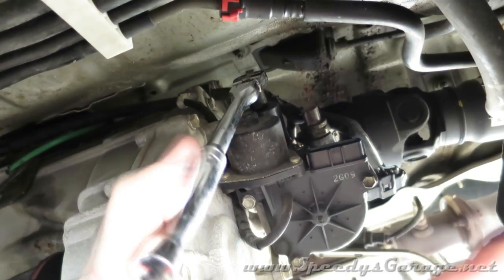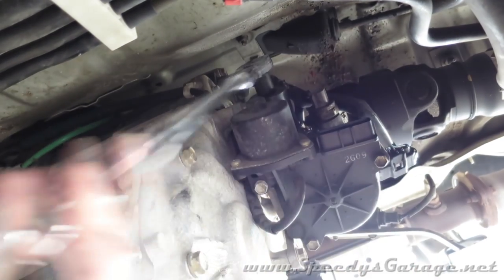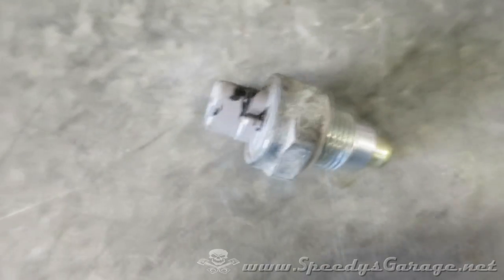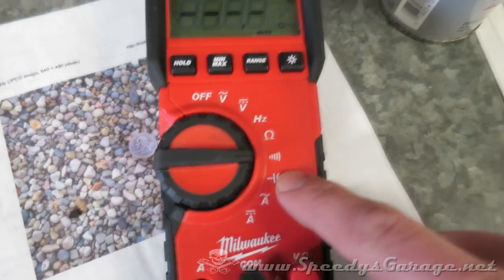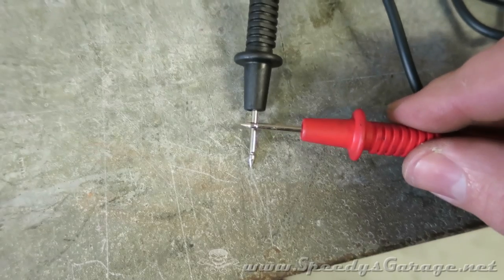Just get your 27 millimeter socket on there and gently break it loose, and once you get it removed just clean it up good. Then you want to check it with your multimeter set to continuity — this is what my Milwaukee one looks like. What that does is it tells you when you've got a circuit; it gives you a beep.